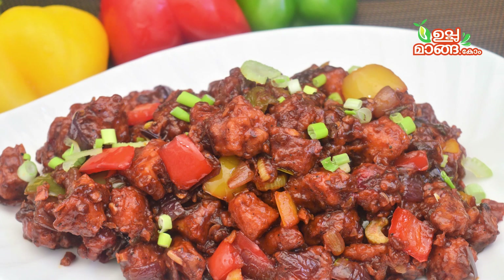Hello everyone. This recipe is ready to be prepared. It is a good taste of a chicken dish — sweet and sour chicken.